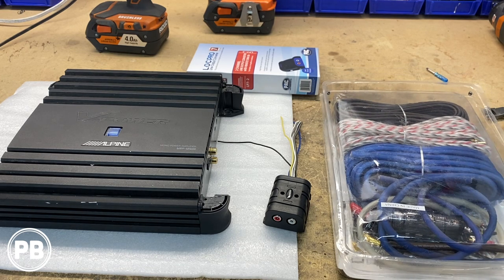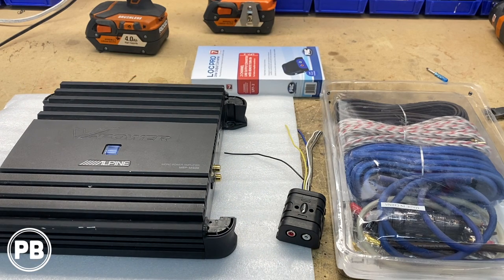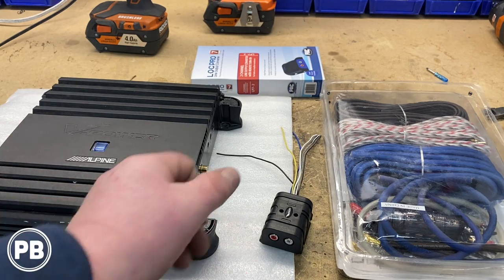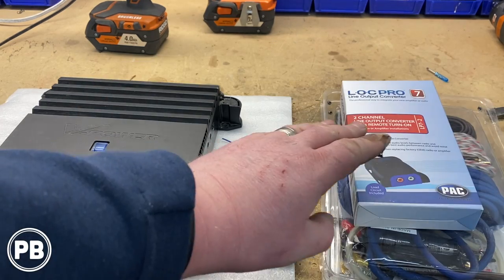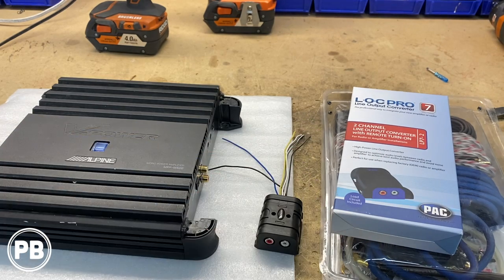This kit comes with power, ground, RCAs, remote turn-on wire, speaker wire, fuse holder, and accessories. For factory integration, since we don't have an aftermarket radio, we need some sort of converter. This amp can take a speaker level signal input, but the high input harness has been lost over the years, so we need a line-out converter. We have this Metro line-out converter, which also supplies a remote turn-on wire output. If you don't have one, we recommend the PacAudio LP7-2 — it provides that remote output so you can trigger your amp to turn on with the factory audio sound system.